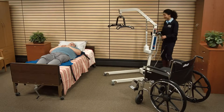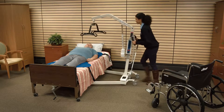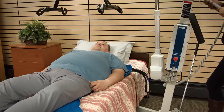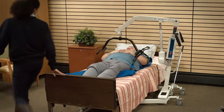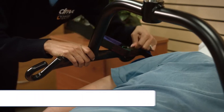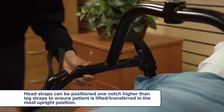Spread the base legs of the lift to the widest possible position. Next, make sure that the base of the lifter is under the bed. Press the down button on the control handset to lower the lift. You will need to use the hanging straps — hook those straps on the hanging bar. If a chain is used, make sure the S-hooks are away from the patient.